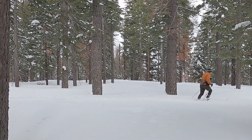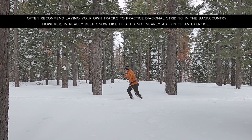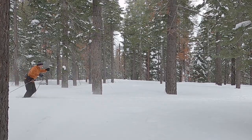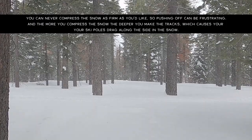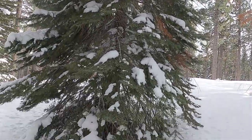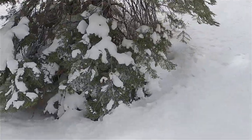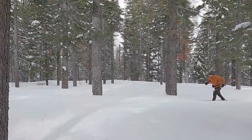In a deep snow scenario, you can pretty much guarantee that tree wells and water features covered by snow are going to be problematic. My recommendation is to avoid both terrain hazards. Don't walk next to trees, especially if the branches are being covered by snow — basically they're underneath the snow — because it's guaranteed there's going to be a dangerous tree well at that tree. And if at all possible, just avoid water features.